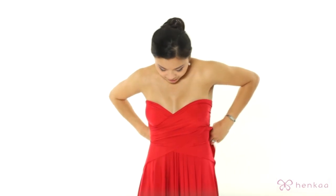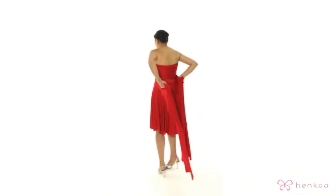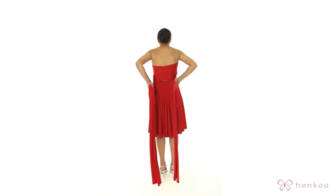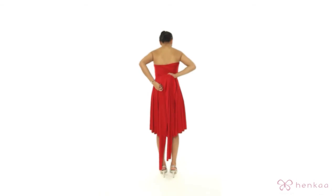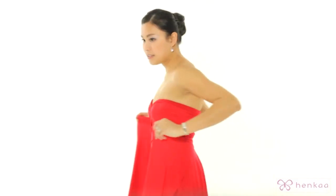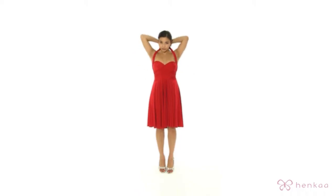You're going to hold the edge of the fabric and guide it to the back, pulling it as you're doing it so that you get it tight. Then when you come to the back you're going to cross it over again and come back to the front, where you're going to take the straps and pull them over your shoulders.